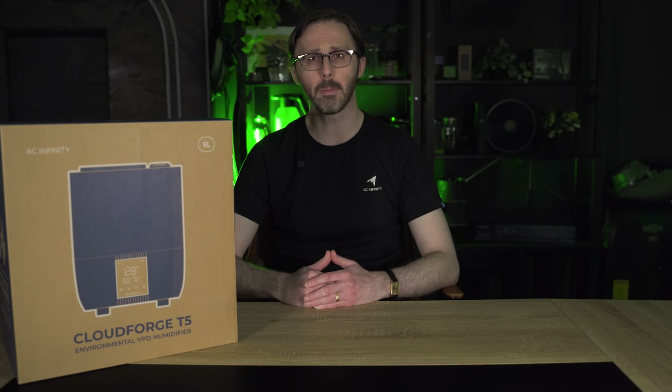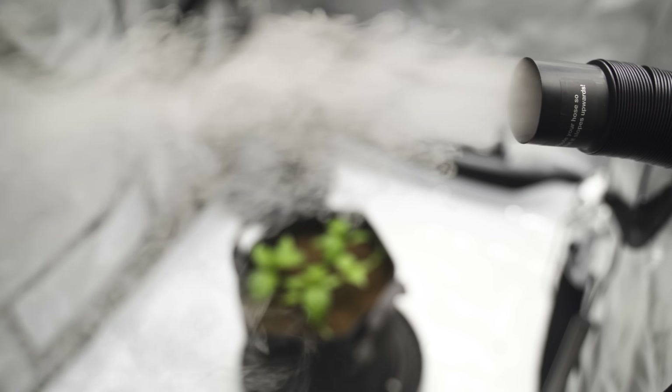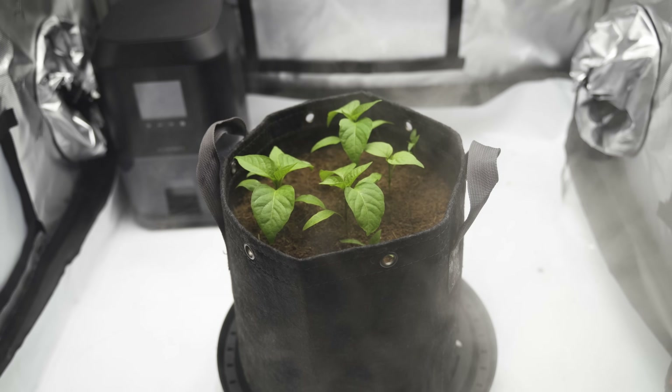It also includes UV purification, which kills mold and mildew spores to ensure that only pure, clean mist is dispersed into your space, promoting healthier plant growth and maintaining a hygienic environment.